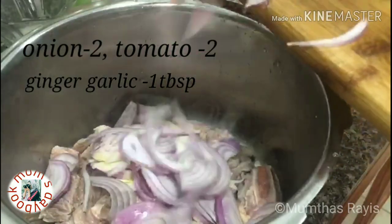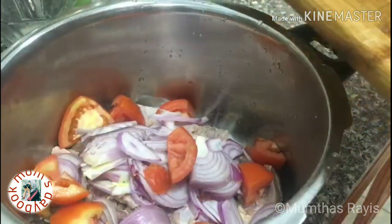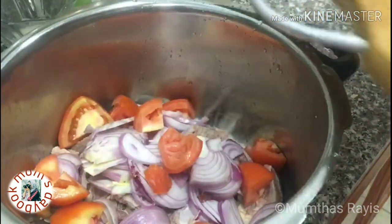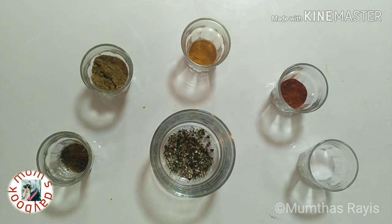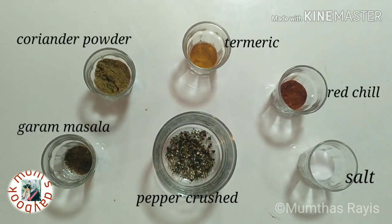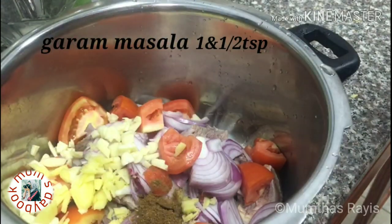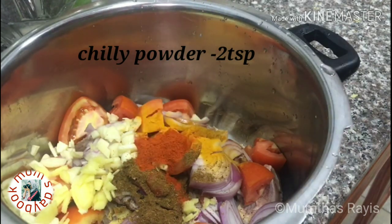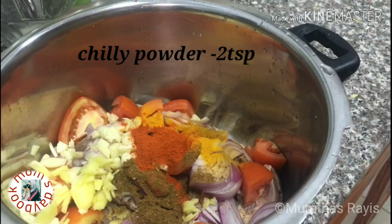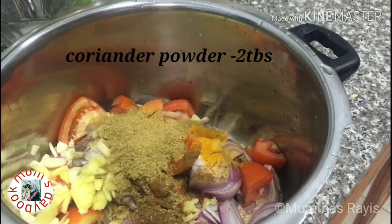Here I am using a pressure cooker for making the masala. Add the sliced items, then add the powdered spices: garam masala one and a half teaspoon, turmeric powder half teaspoon, chili powder two teaspoons, coriander powder two tablespoons, and crushed pepper one and a half teaspoon.